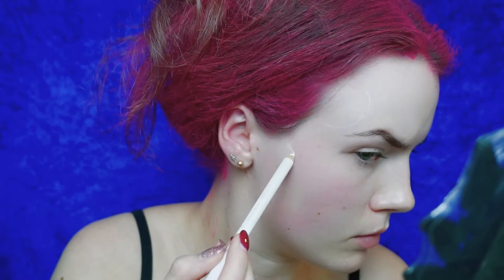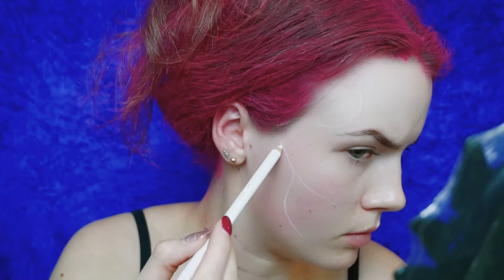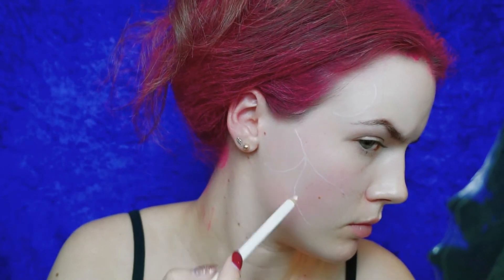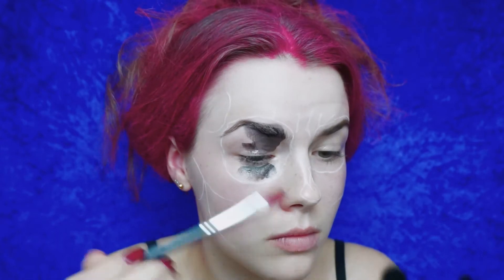To map out all the parts of the skull on my face, I'm using a white eyeliner and I'm just mapping out the temples, the jawline, and the eyes. I'm basing everything around my bone structure, so I had to fill mine out and then draw it on.